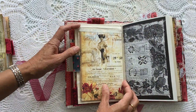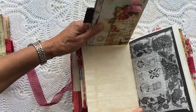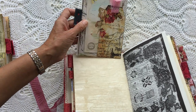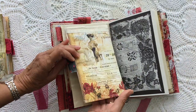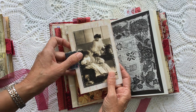And then I've used one of the papers from Andrea here to use as a flip — so if I just pull it down you can see it flips up and there's a journaling card in there. And then there's another journaling card in here. Lovely image there.